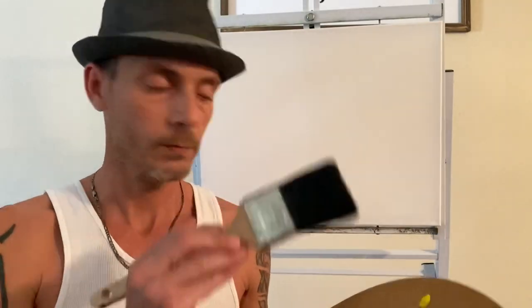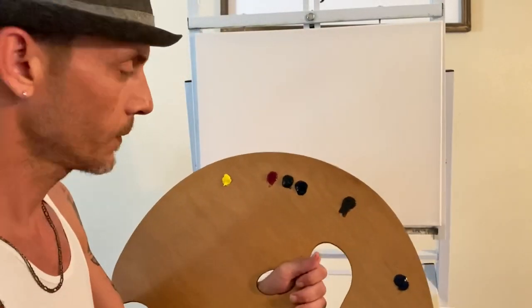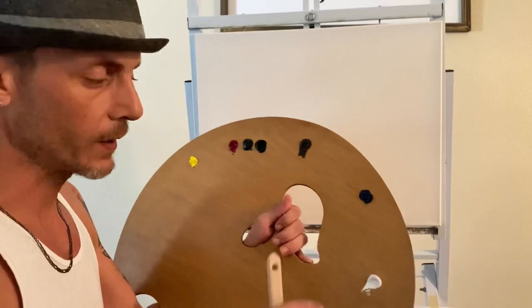This is Painting with Mike, I'm your host Mike. I hope you're doing awesome wherever you are. Today we're going to do something special — I'm going to show you how to make pine trees, two different types, two different types of brushes, two different types of scenes. If you're ready, let's go ahead and rock and roll.